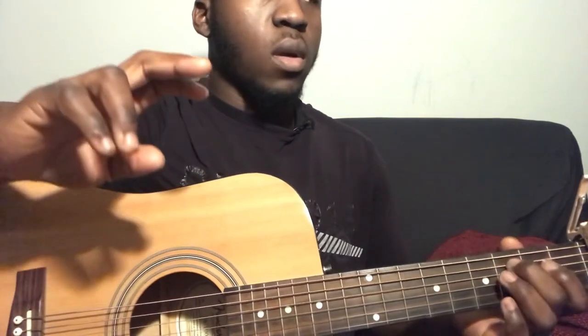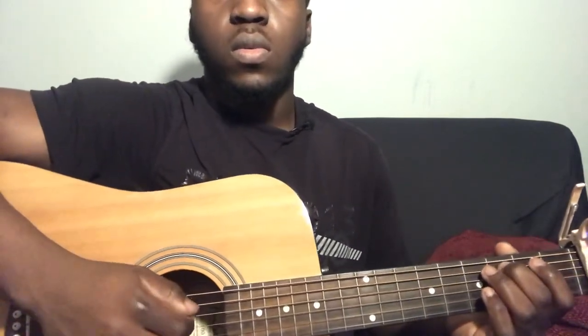For the second time around when you play the fifth string third fret part, you play it four times. Before you go on to the next verse you play the first part twice, then go on to the next verse, which is going to be the exact same way as the previous verse.